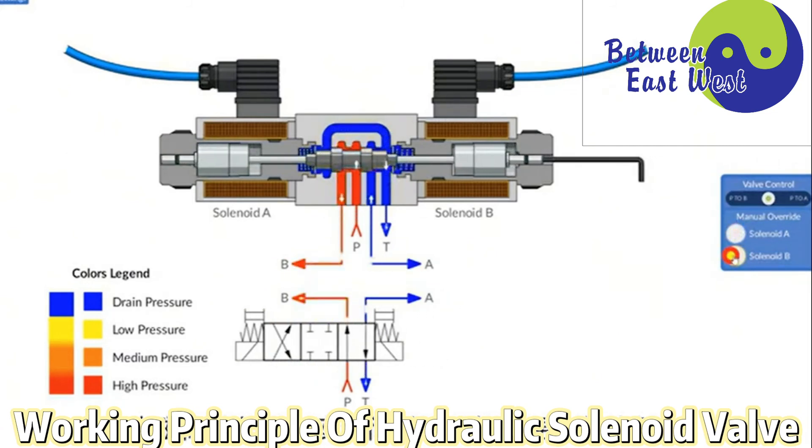The advantages of the solenoid valve are convenient maintenance and low price. Therefore, the solenoid valve plays an important role in the electro-hydraulic control system.